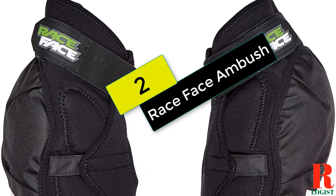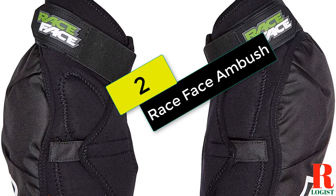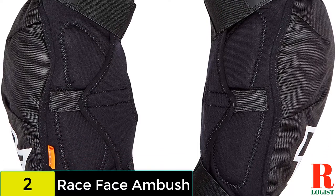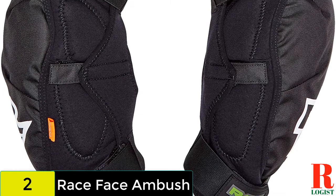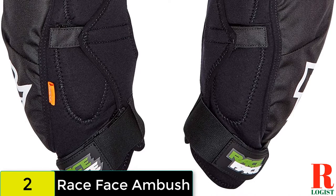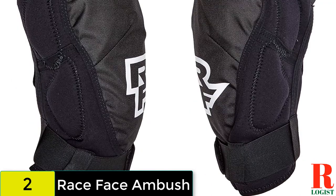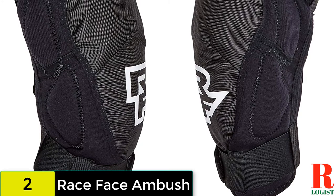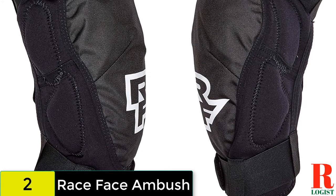At number 2 on our list, we have the Race Face Ambush. One of the burlier sets of knee pads on offer from Race Face, the Ambush are likely to survive anything you throw at them and keep your knees abrasion and bruise-free. With a D30 pad looking after your kneecap, there is a decent amount of polyurethane padding on the outside of the knee; however, the Ambush leave the inside of your knee susceptible to knocks from the top tube.